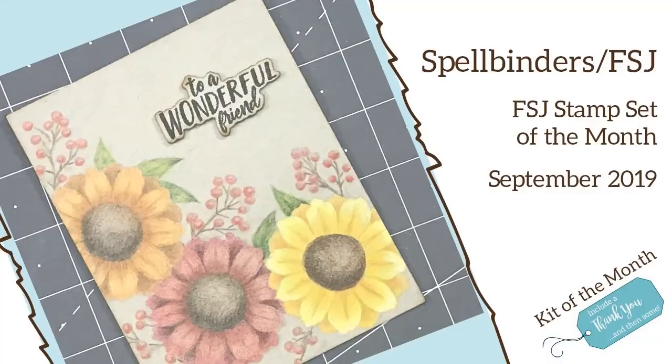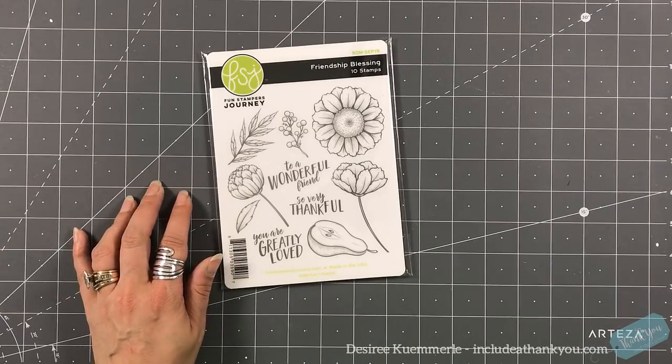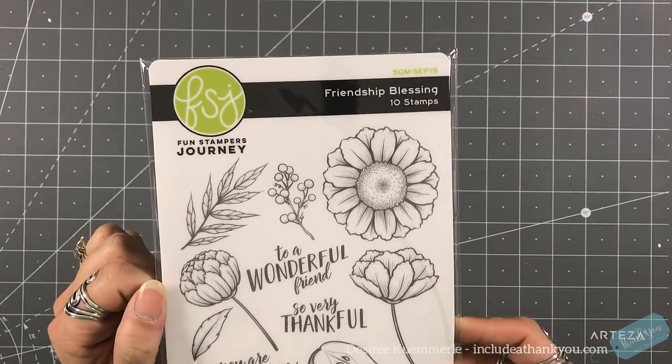Hey everyone, it's Desiree and I am here with Spellbinders and we are going to create a very beautiful fall card using the Fun Stamper's Journey Stamp of the Month for September. This is actually called Friendship Blessing and it is absolutely gorgeous.